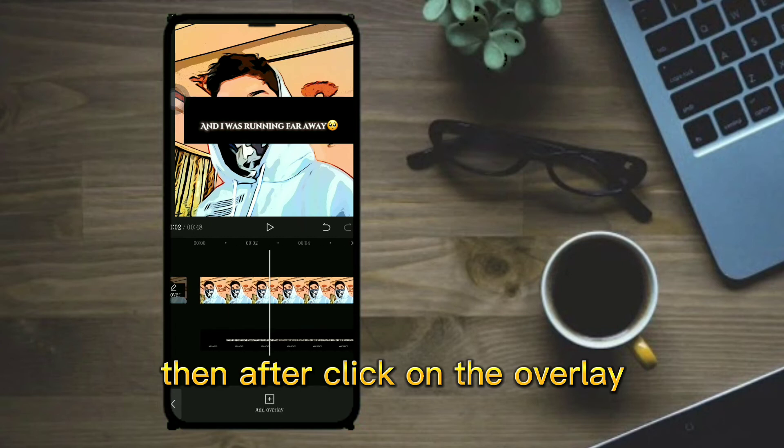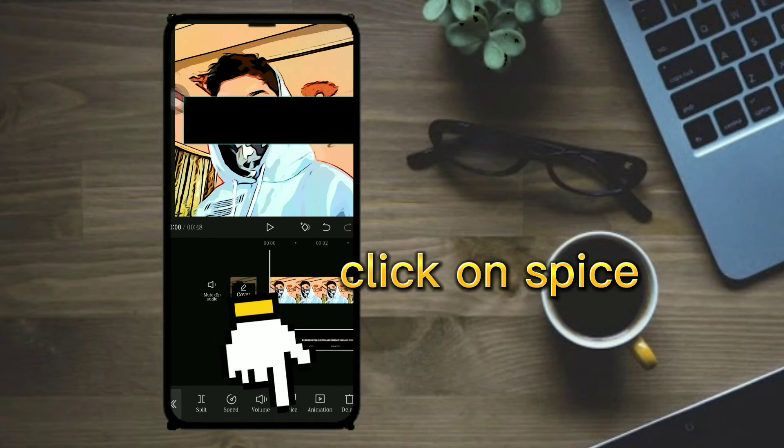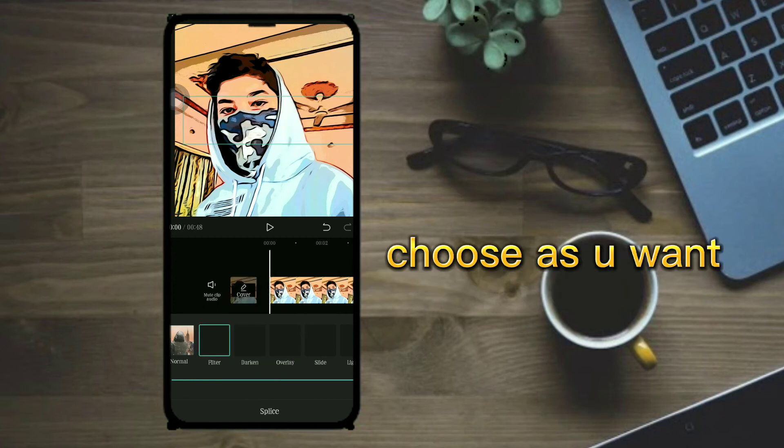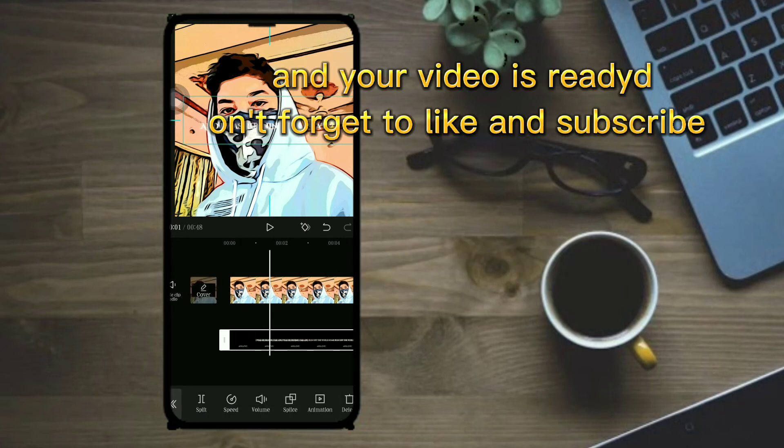After that, click on the overlay and click on spice. Choose as you want, and your video is ready. Don't forget to like and subscribe.